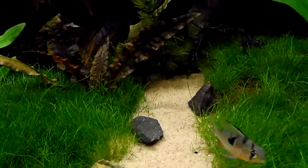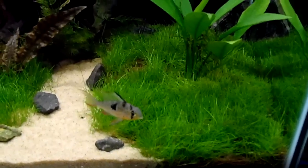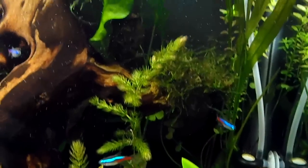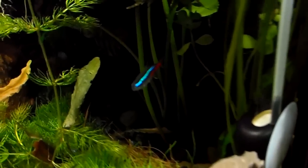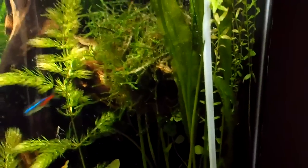Everything's doing really good in this tank. There's some mad growth going on here — of course we got the CO2 kicking and whatnot, that helps. I haven't had really any algae problems.